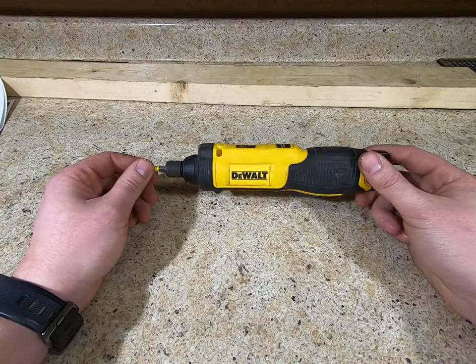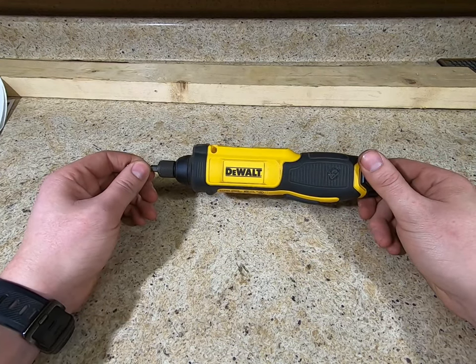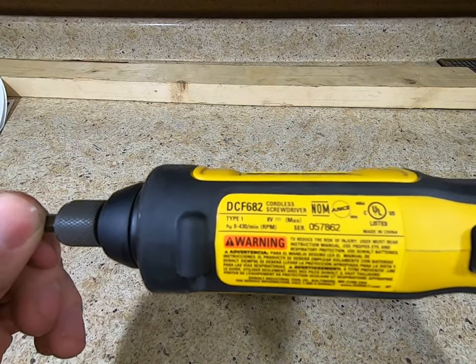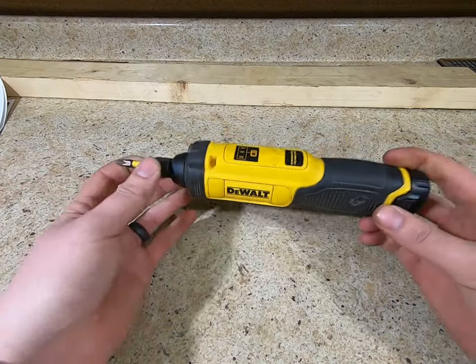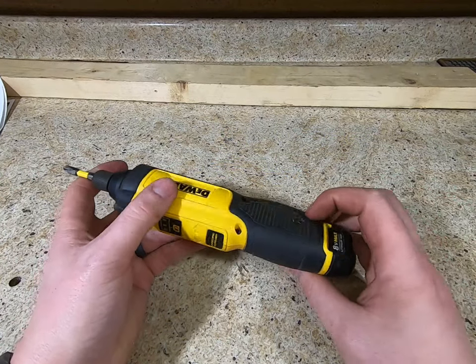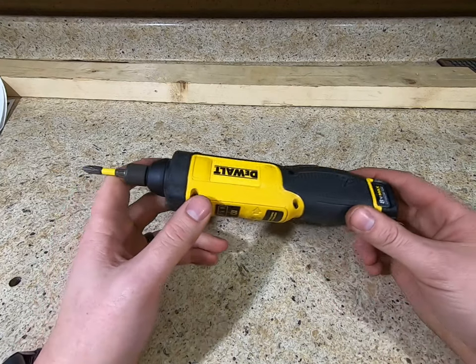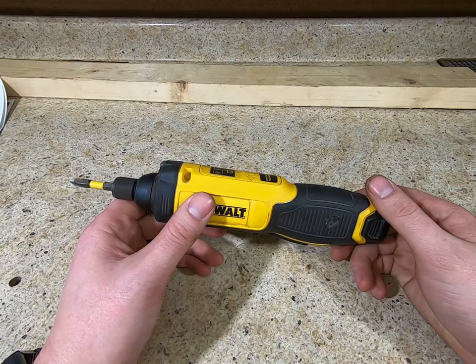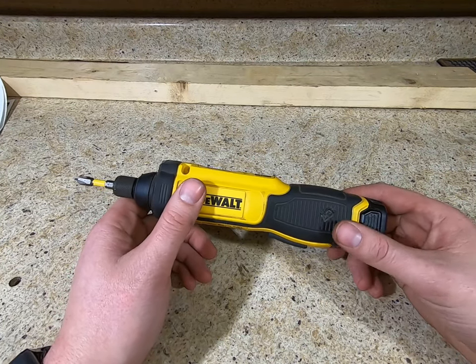Hey guys, Grevo Tools doing a cool tool gadget review. This is an interesting tool gadget here — this is a DeWalt DCF682. I got this — if you see it stamped — the guy I bought it from bought one of those pallets of DeWalt tools, he had a whole bunch of them and he was an appliance salesman.